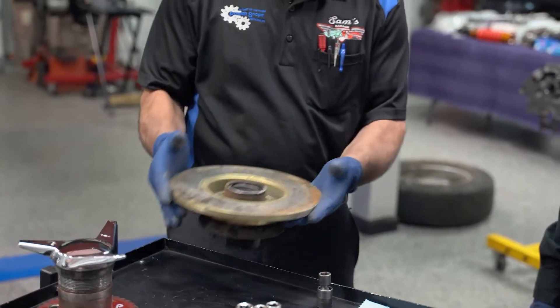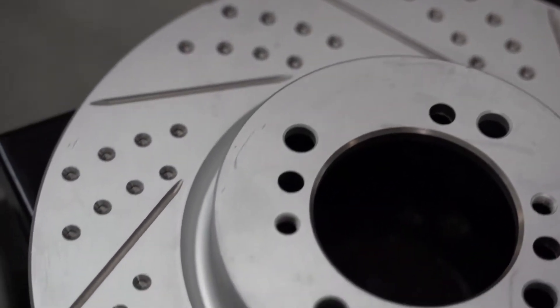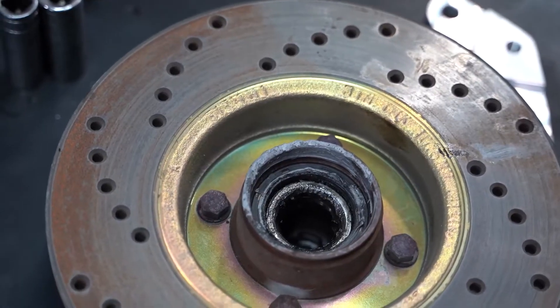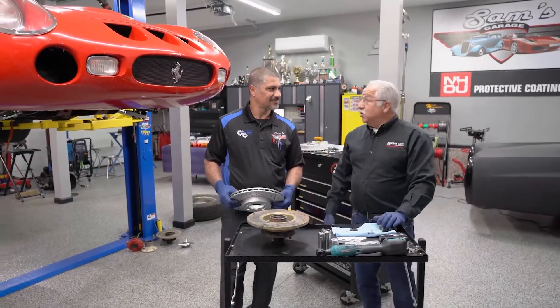We're going to be tripling the horsepower on this car and changing the weight bias on it. As you can see, this is the front rotor — it's not even vented. The new rotor is vented and has holes that don't go all the way through. When you fully drill through and brake really hard, the rotor can get cherry red and develop stress cracks. I've actually had one of these explode on me driving a race car — it makes it really difficult going into a turn when you have no brakes.